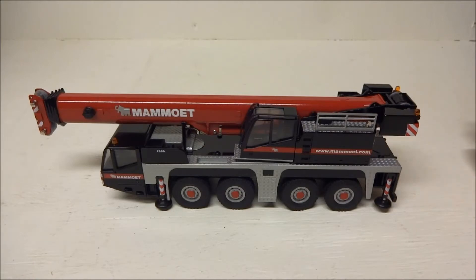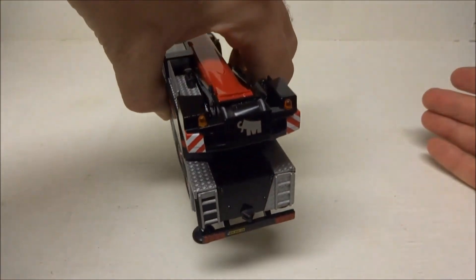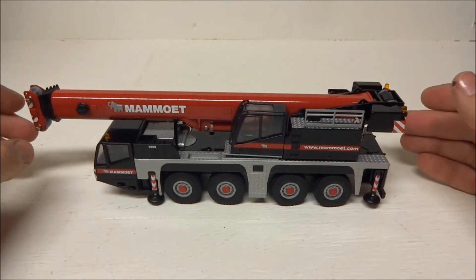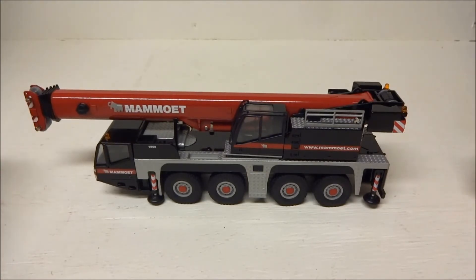Once it sits on the shelf it doesn't matter what's underneath because you're not going to look anyway. Overall, it's a very nice model in excellent shape, and like I said these are fairly hard to find, so it makes a nice addition to your collection if you're missing it.